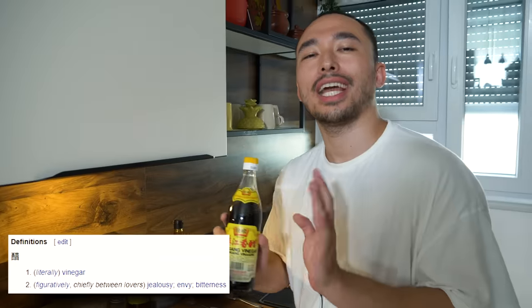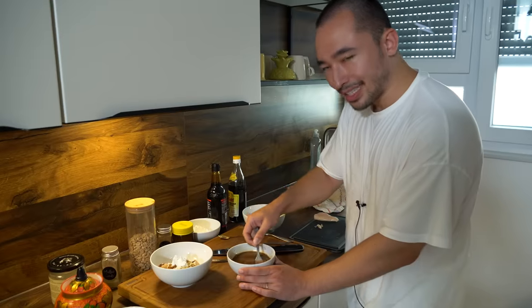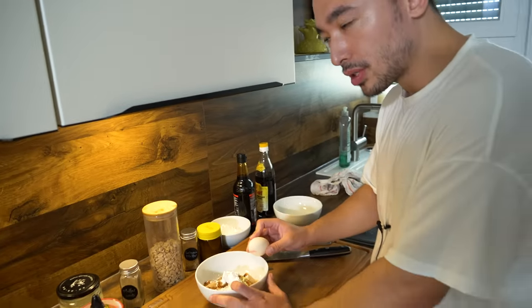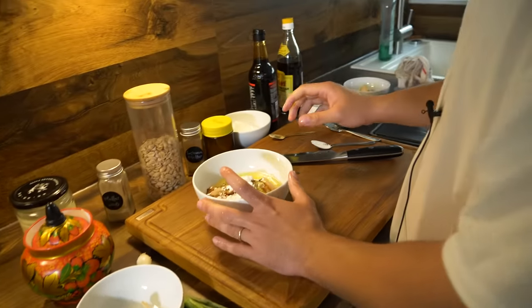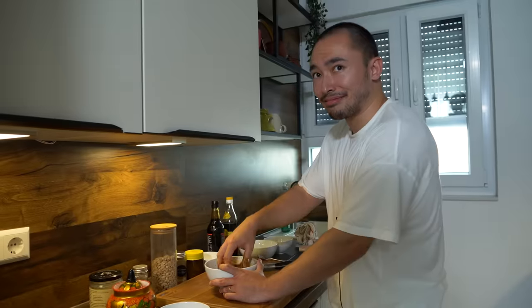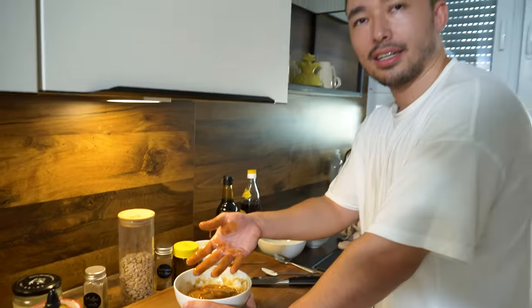Pour it in the sauce and mix it — mix it well so it has this brownish coloration. Put this to the side because it comes later. We only use the egg white, so I go one, two, three on the egg white. Now massage the chicken with your hands. Before you do this, just imagine you're massaging something unpleasant. Make sure it's washed and mixed in right there. Wash hands after.